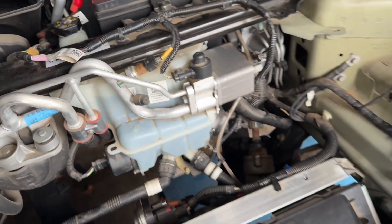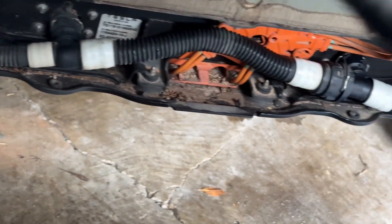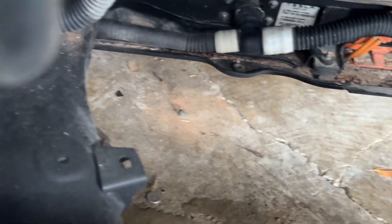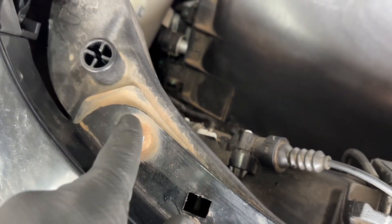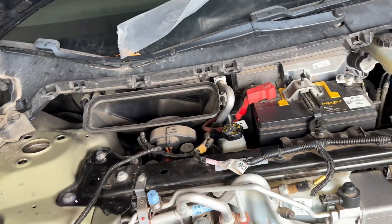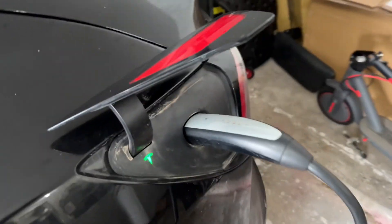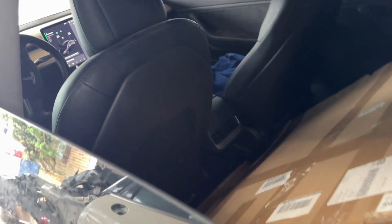Everything looks all right. I did a visual inspection underneath — I can see the hoses right here, one tab there. I should have two on this side and one at the end. So far so good. I just need to clean it up — this car came from New Mexico so there's some sand and dust and debris. Overall everything is all right. I managed to buy a charger — not fast charge, but it looks like it's charging.